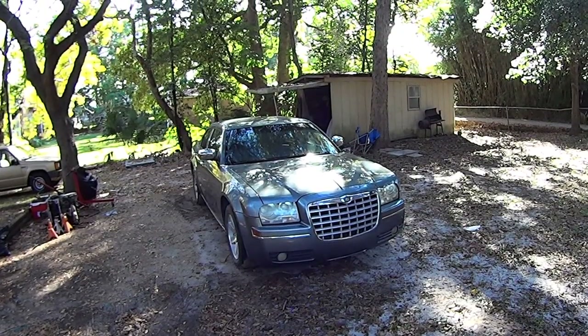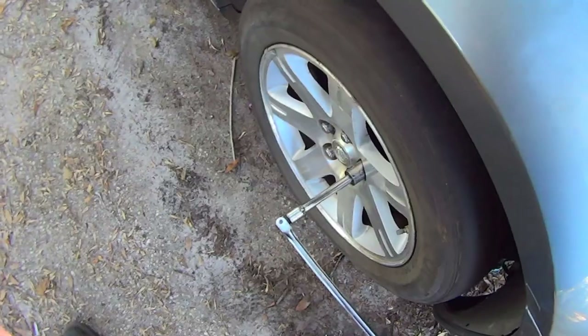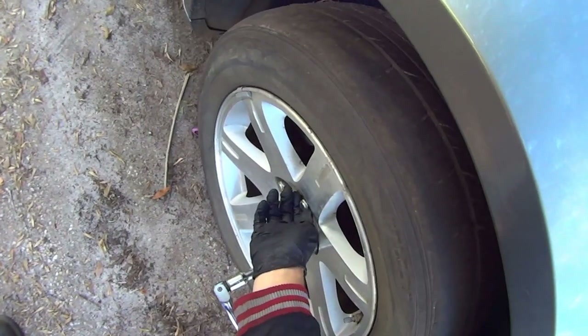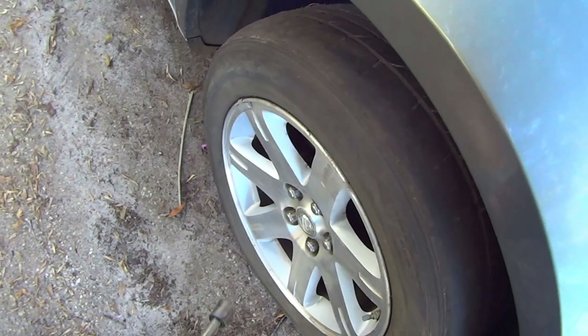Today I'm going to show you how to change the rear brake pads and rotors on this Chrysler 300. Start removing the wheel with a 13/16 inch socket. Chrysler uses these terrible lug nuts that have sheet metal caps on them, so you may have to use a socket a size bigger, like a 7/8ths.